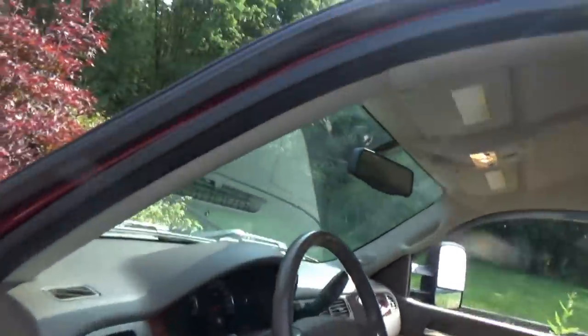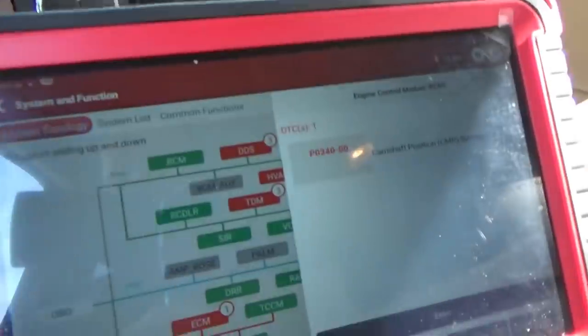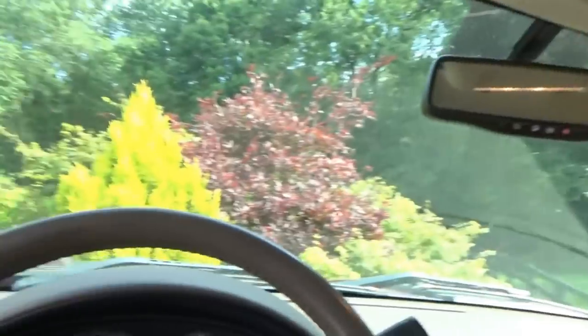There's just one code stored in the engine computer: P0340, camshaft position sensor circuit. That makes sense — that would definitely cause a long crank time. Depending on the strategy of the computer, some cars won't even start without a cam sensor signal, but this one will.